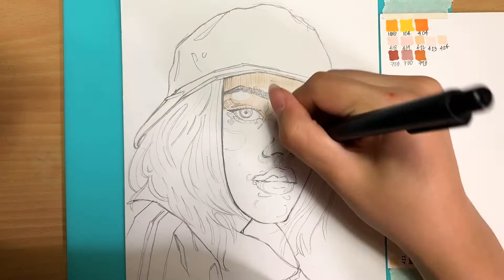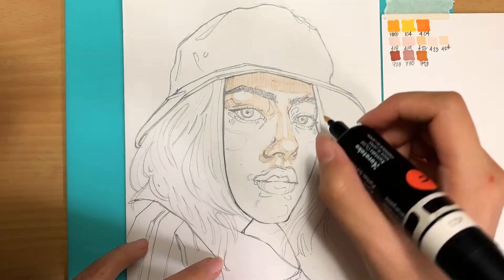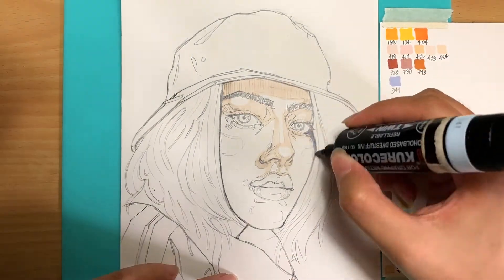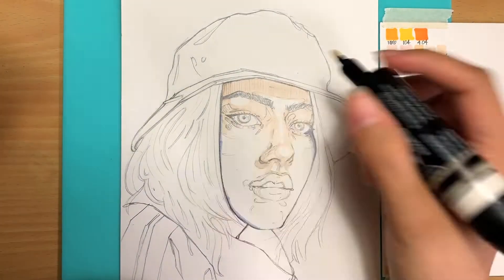It'll depend on the shape of the highlights and shadows which end I use. For this one the highlights are a bit more abstract, so for more precision I'm using the brush tip.